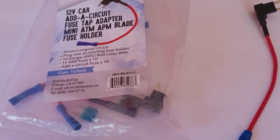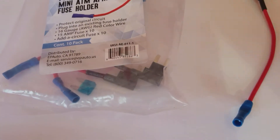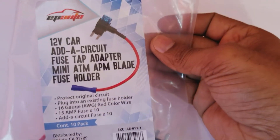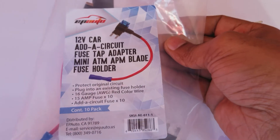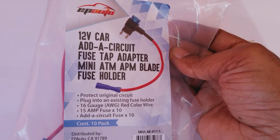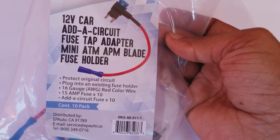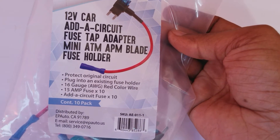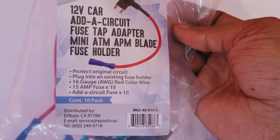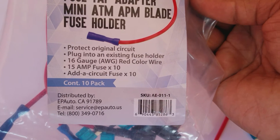Hey YouTube, I just want to show you this item I bought from Amazon. If you're looking for this item, it's on Amazon — I'll have a link in the description box. It's the 12-volt car add-a-circuit fuse tap adapter, mini ATM APM blade fuse holder.